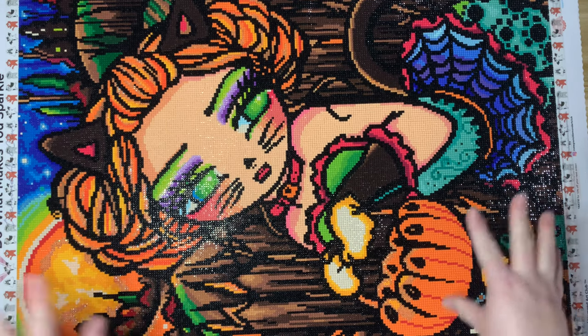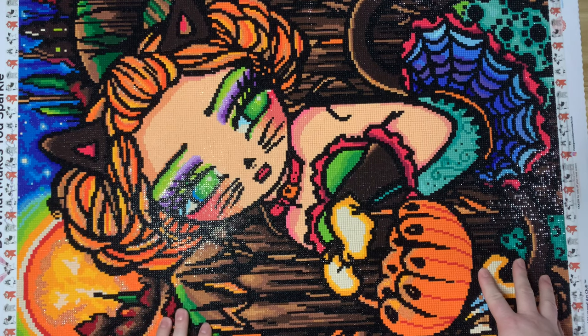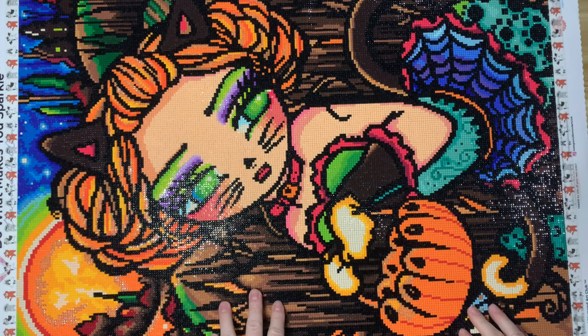I find that Hannah Lynn's are very color-blocky, and I can move through them rather quickly. I did use a multi-placer on this kit, so I felt like I finished it pretty quickly — I think I finished it in about a week, maybe a little over a week. Let me talk about a few things and then we will go through the drills and stuff.